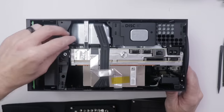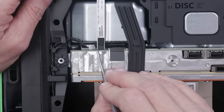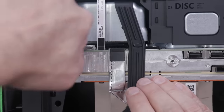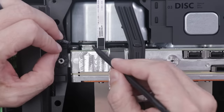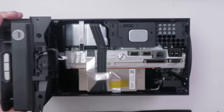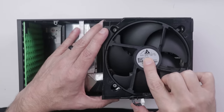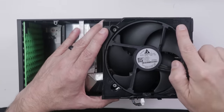To get the fan out, I'll disconnect the fan connector using a pair of pliers. I'm going to pull on the plug-in part of the connector that's attached to the wires — not on the connector itself on the board. With that out, we can slide the fan free. This fan is made by Delta Electronics — it's a 12 volt, 0.4 amp fan, and there are some part numbers on it as well.